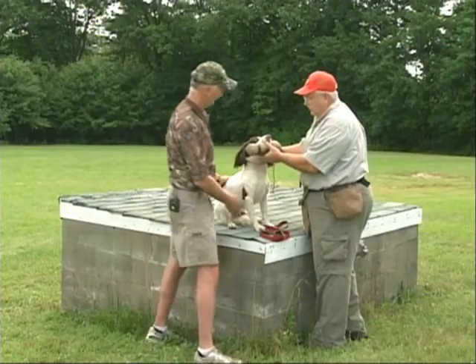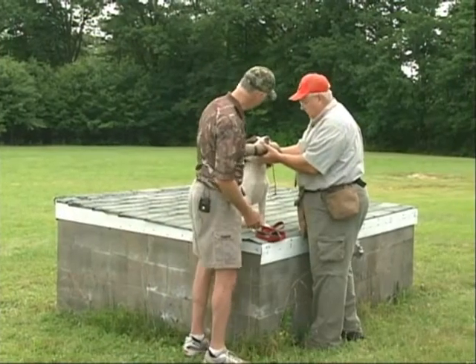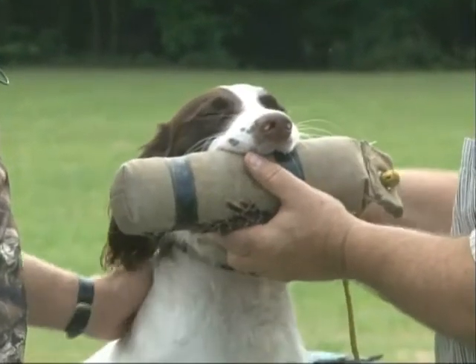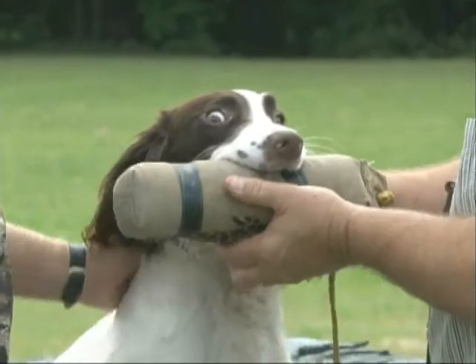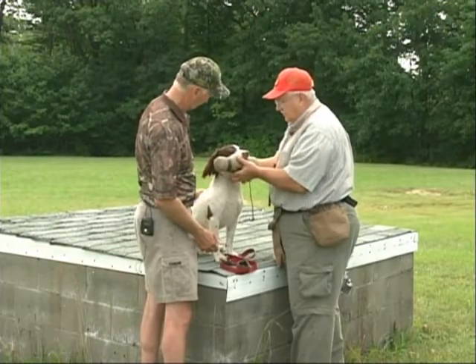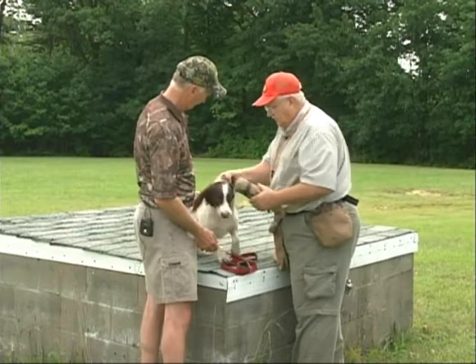Come up here, Dwayne, so he can see you a little bit more. Maybe that'll relax him. Pet his head — get him calm. Now what do you use as your release command? Give.